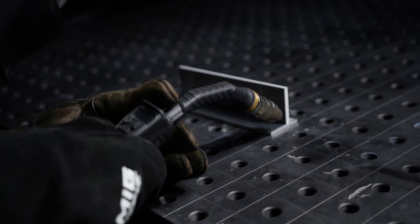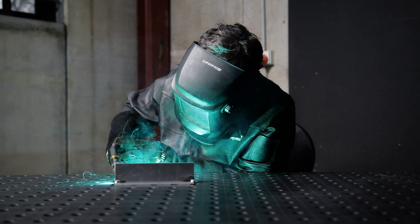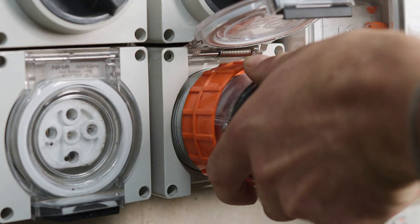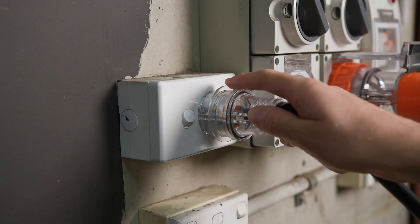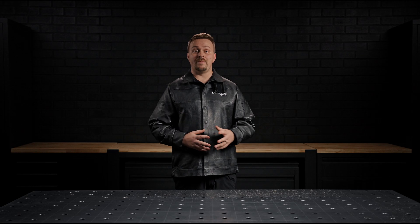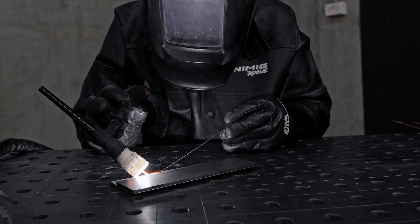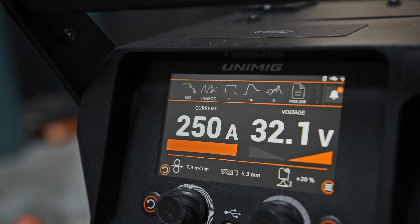This machine features PowerSense technology, enabling dual voltage operation. It can run on both 32-amp three-phase power or 15-amp single-phase power, offering flexibility for different environments. An optional plug adapter allows you to switch between power types effortlessly. When using single-phase power, note that the machine's output is capped at 250 amps.